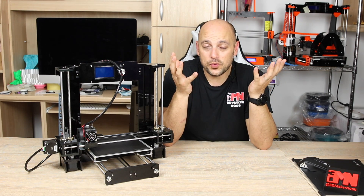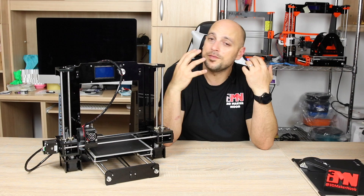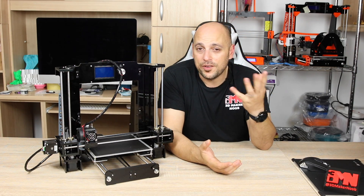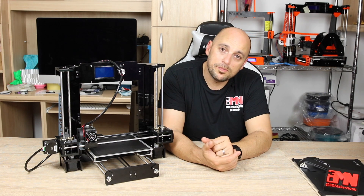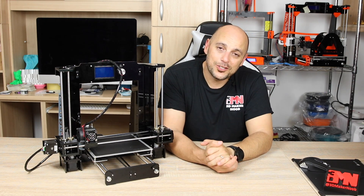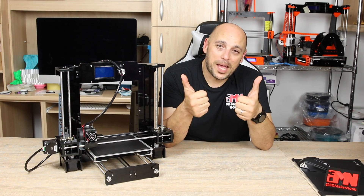Let me know if you enjoyed this episode, if you'll be doing any of these upgrades yourself, or if you've already done them and had any issues — please point them out so I can let everyone else know. Thank you once again, and as always, until next time, happy making guys.